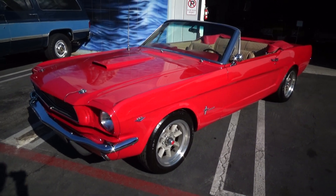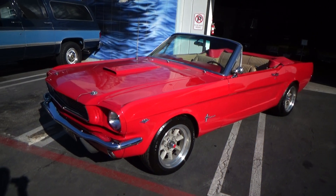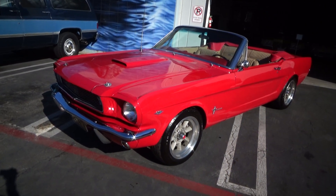Good morning, my name is Andy Coyle. I'm going to show you this fabulous 1966 Ford Mustang.